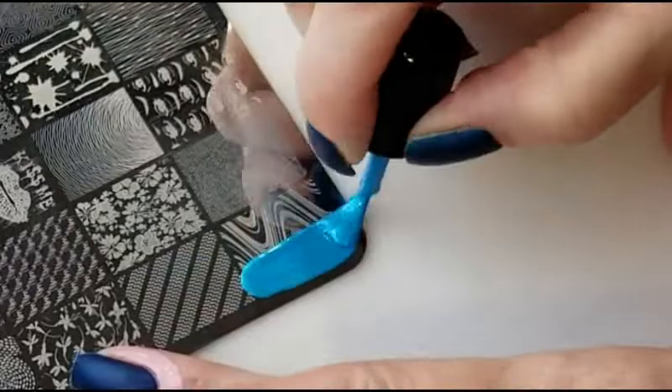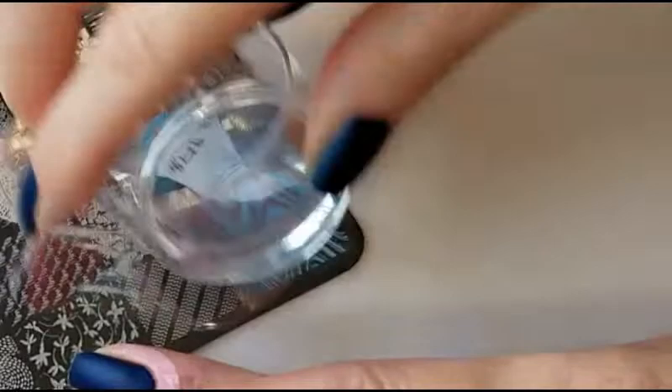For my backgrounds I'm using an image from Lina stamping plate Make Your Mark 3 and the color is Blutiful from Hit the Bottle.